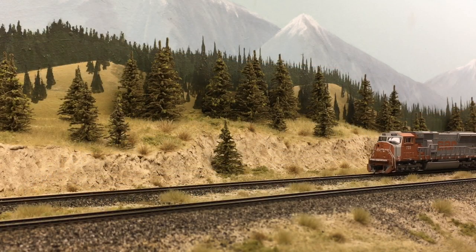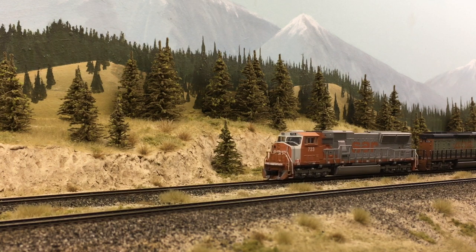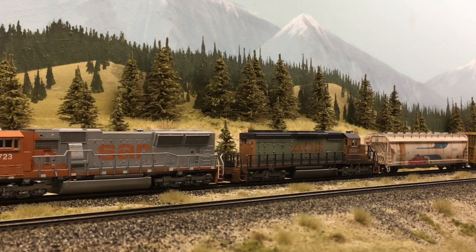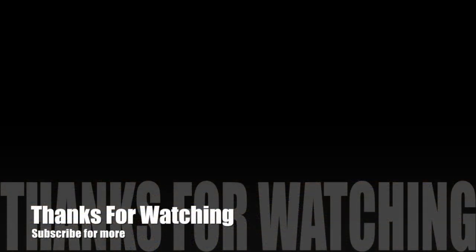All right, so there it is — getting close to the finished product. Always more detailing can be done of course, but getting down to the nitty gritty here. I hope you found that useful and enjoyed it. Thanks for watching, stay safe and we will talk soon.